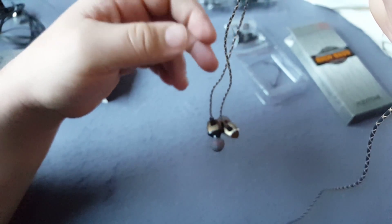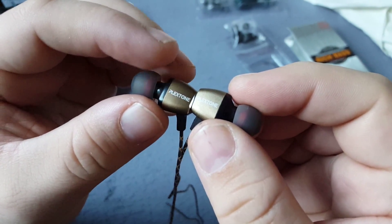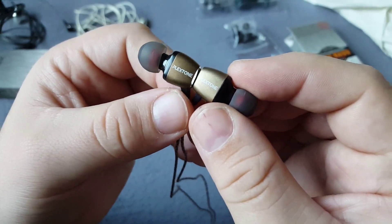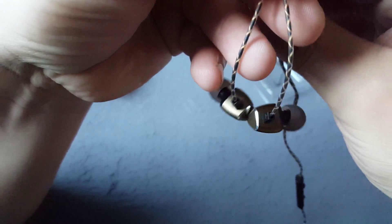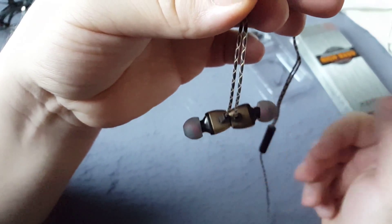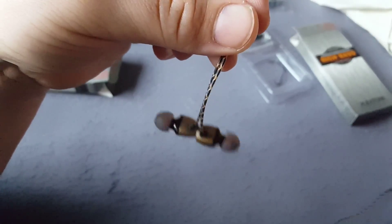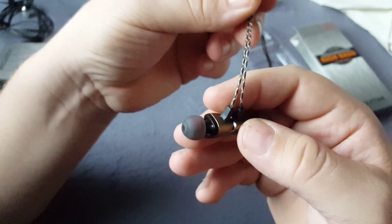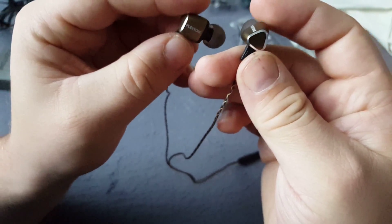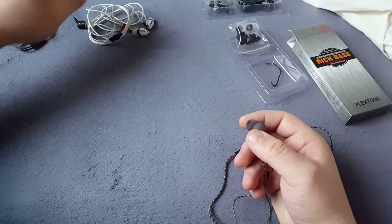They say it's magnetic — wait, they are magnetic! Look closer. It's like that so you can have them on your back, so they don't mess around all over your body. It's great for sport activities.